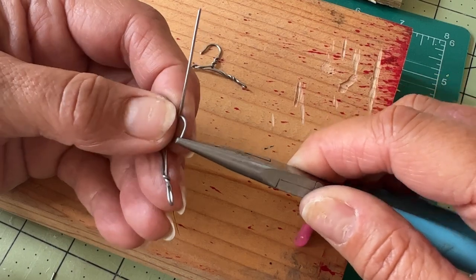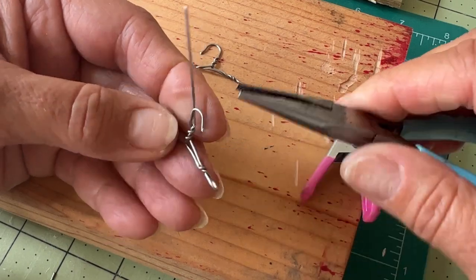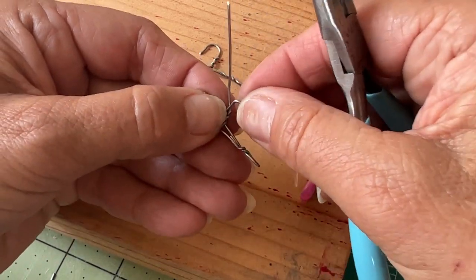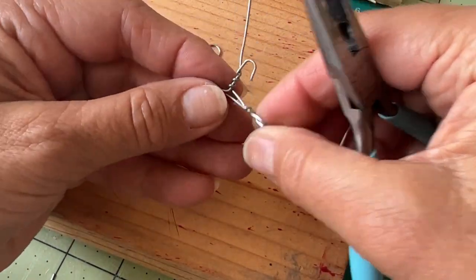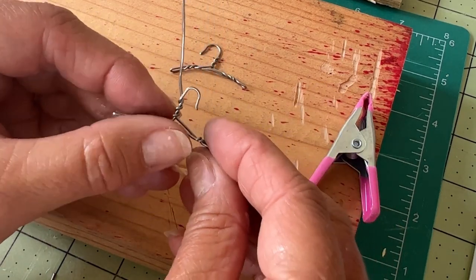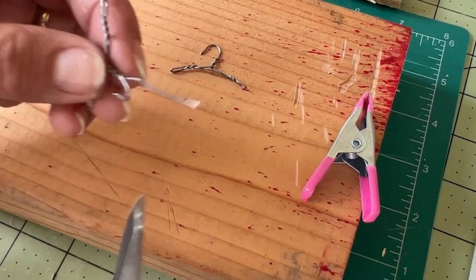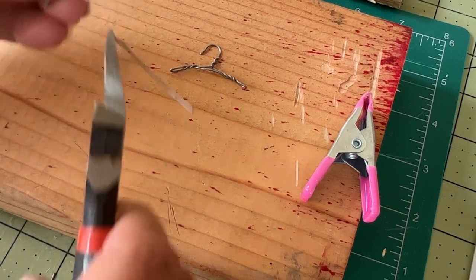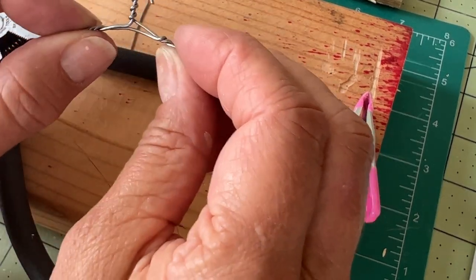The end I'm going to bend upward a little bit, because if you look at some of the old hangers, the hook end bends up just ever so slightly. And then the ends you want to bend down just a little bit to give it that little bit of a curve.